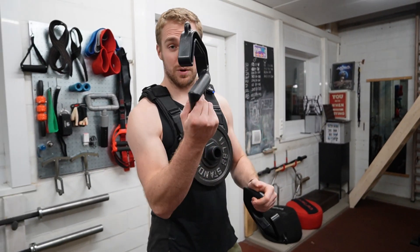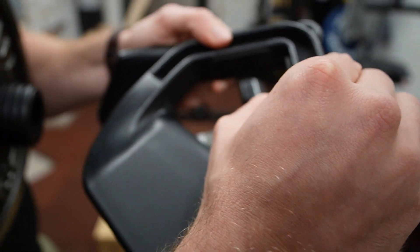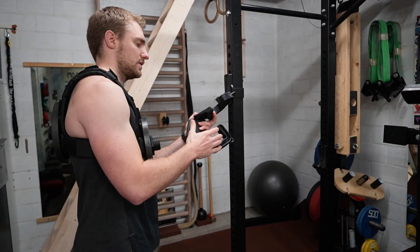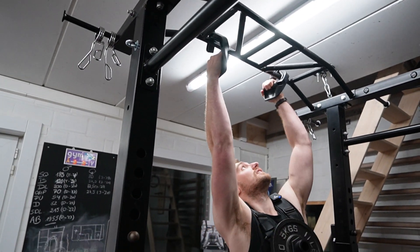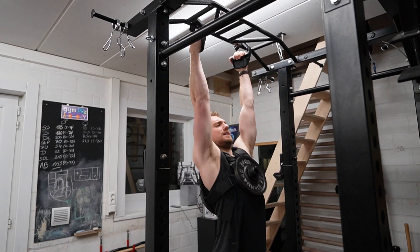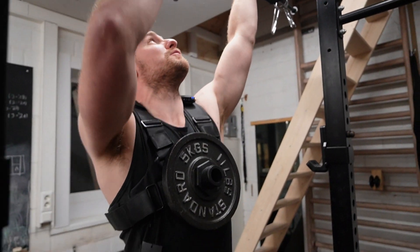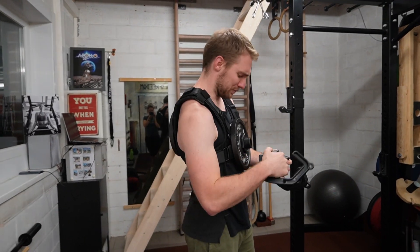Now we're going to test these handles out too. What I like very much is there's some rubber on them, so it's going to protect your bar or whatever you use. They're labeled L for left and R for right. First try — very comfortable, very compact to pull. So first impression is definitely a positive one.